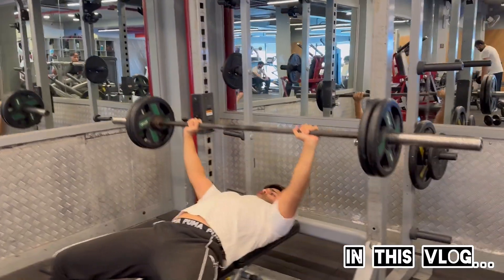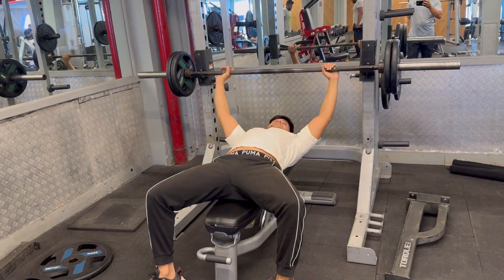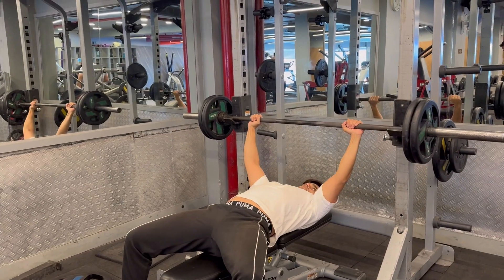6, 7, 2. Chest workout. Best exercise: Bench press with forward.